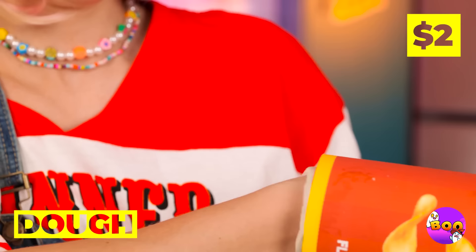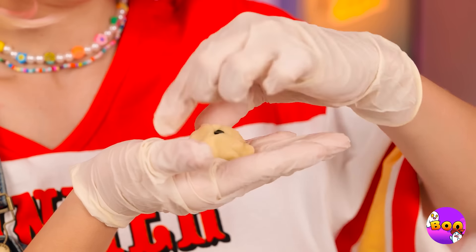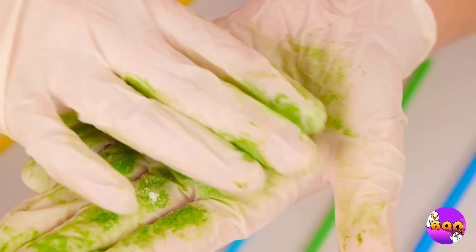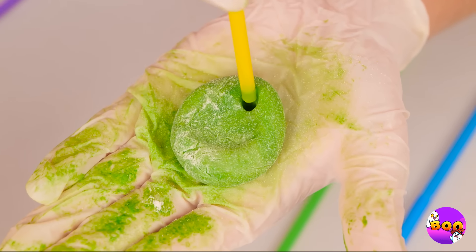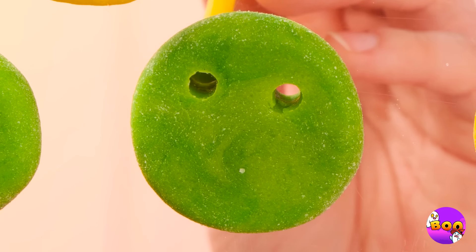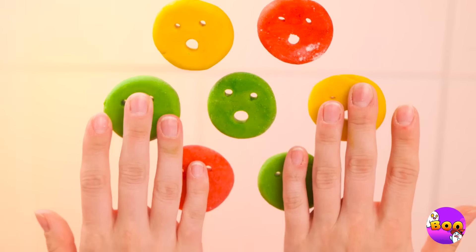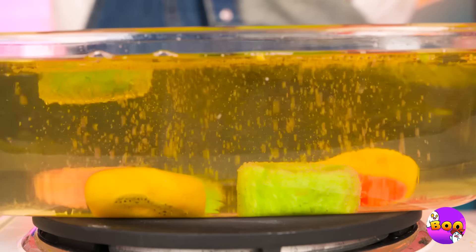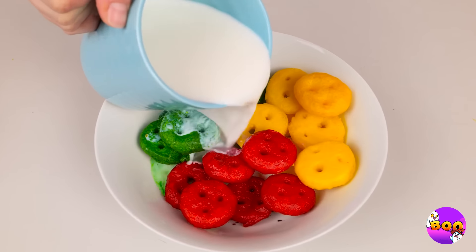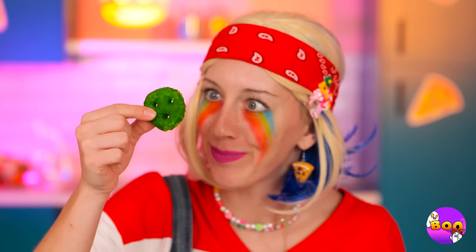Take some dough, add food coloring, and roll it up. Once it's green, flatten it up. Make some holes to give it a face. Let's whip up a whole batch — now add to some oil and fry it up. And they taste great with milk. Just eat it before it's mush.